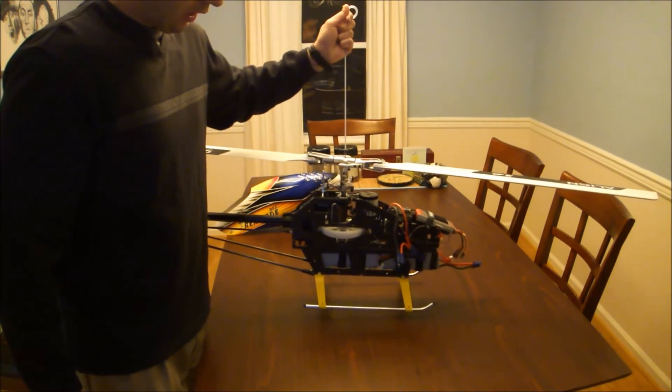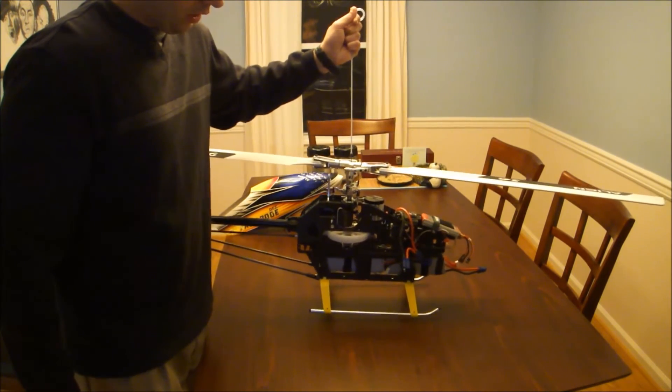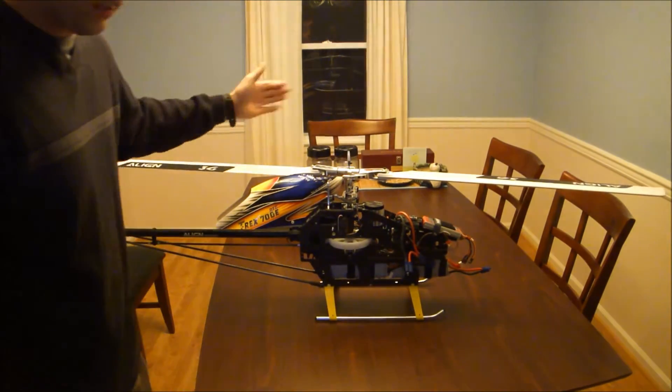So when I lift it up again, hover it for just a second and then set it back down, it should touch both skids at around the same time. And this is with the canopy on.